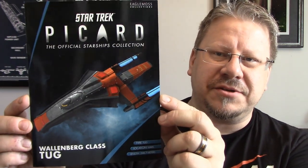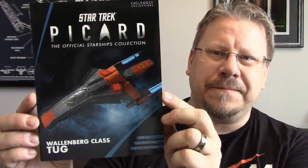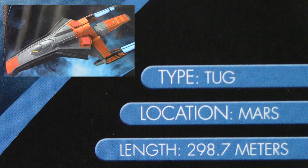Let's get into it. I don't know how many puns I can do with the word tug that aren't too dirty. So we open it up, you've got the book — a beautiful shot of the ship on the front. Wallenberg-class tug down below. Over here you've got some specs: type — tug, location — Mars, length — 298.7 meters.